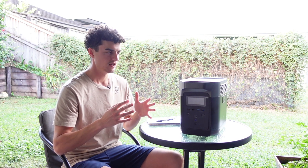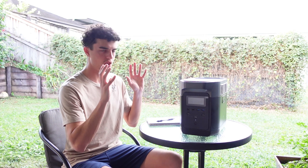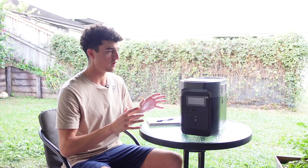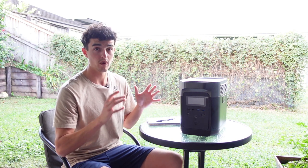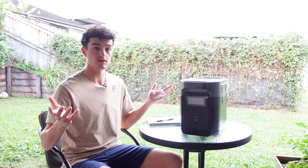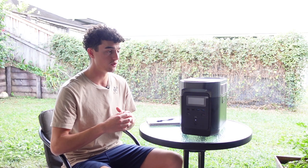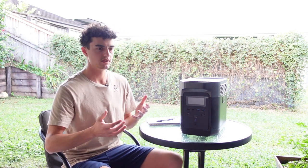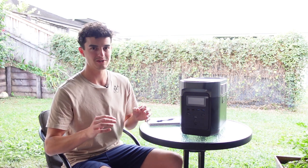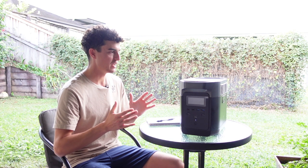I spend a lot of time researching gear. For people at home watching this, it might seem like just another product review, but I take time to make sure I test things properly. I don't use rubbish in my setups — I only take things that will 100% work because I can't afford to have my fridge fail out in the middle of the bush. And I'm very happy to say this EcoFlow does exactly that. It works.